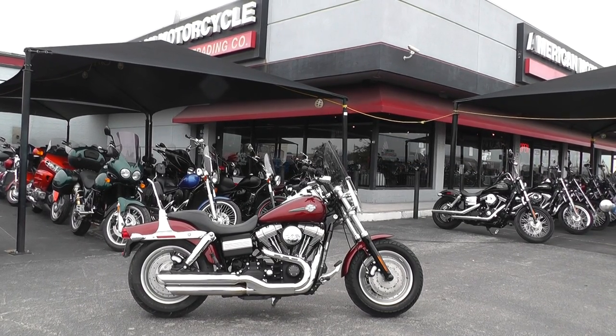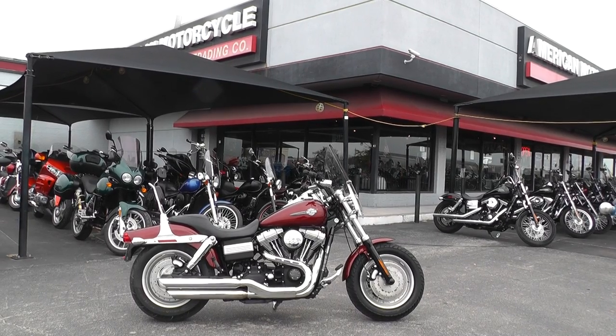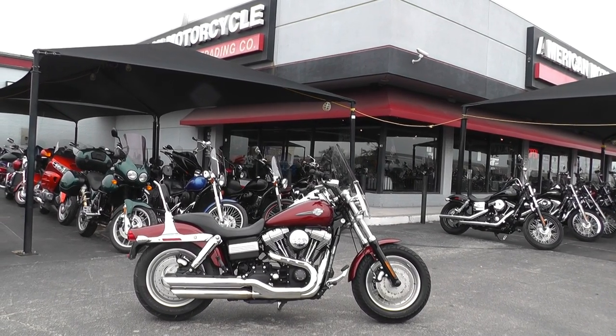Hello folks, Geno here with American Motorcycle Trading Company in Arlington, Texas with a nice 2009 Harley-Davidson Fat Bob I want to show you.